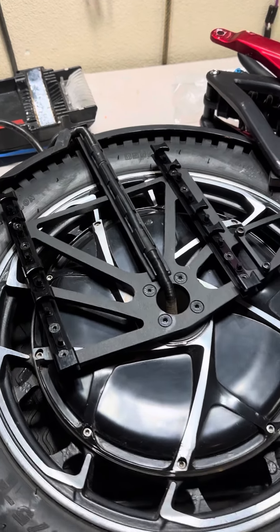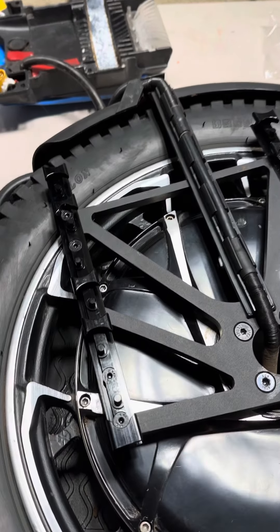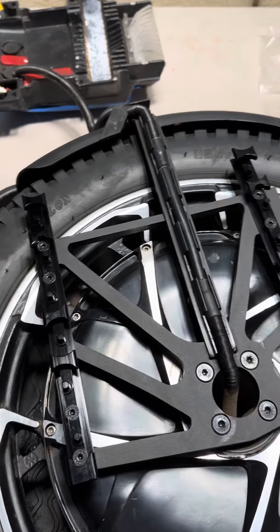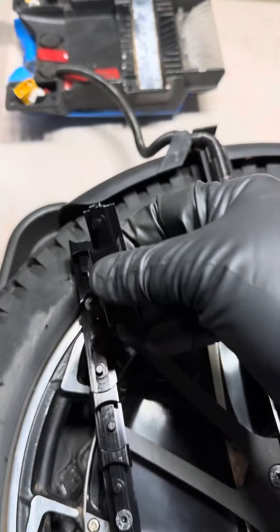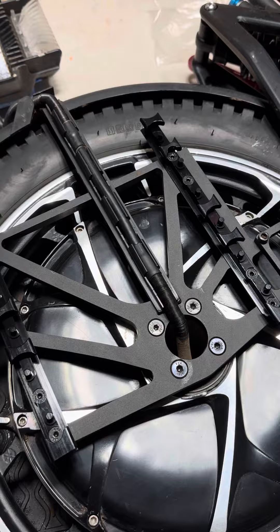I ordered the eight-wheel slider kit from AliExpress, and my buddy did too. He installed his, went off a jump, immediately bottomed out, and damaged his battery. So the way I'm approaching this is I went ahead and cut two wheels off — this will now be a six-wheel system.